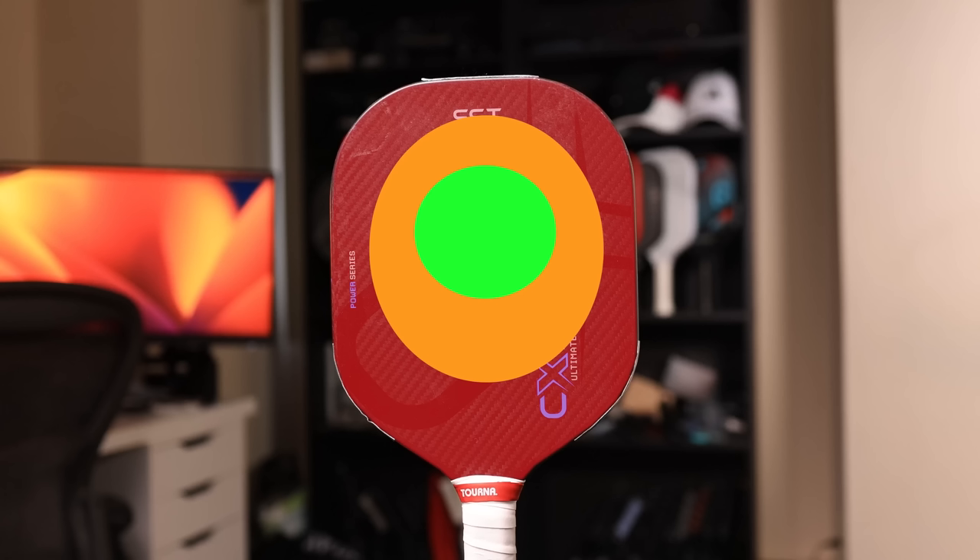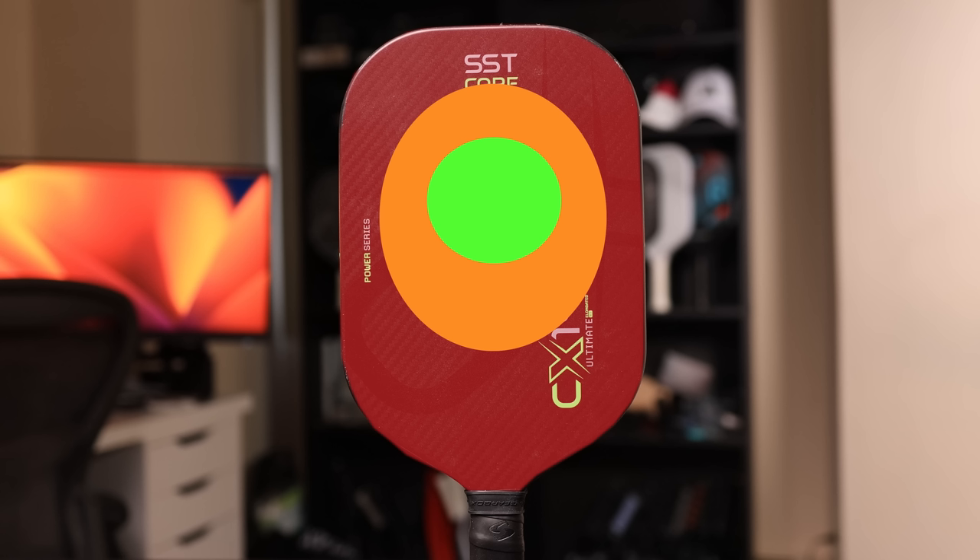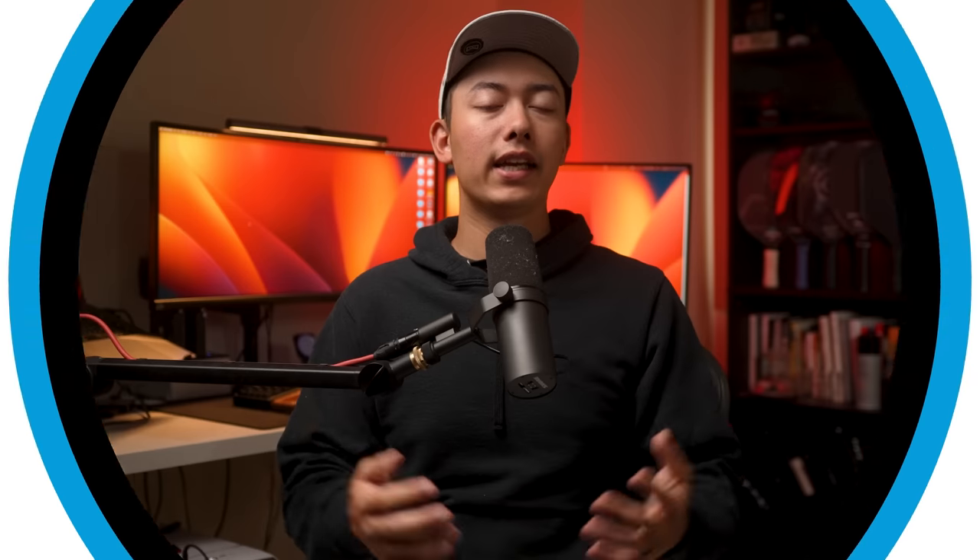The area I'm disappointed Gearbox wasn't able to improve more was the sweet spot. One of my biggest gripes with Gearbox paddles is that they consistently have a below-average sweet spot compared to good polymer paddles on the market. While it is improved noticeably on the CX-14 Ultimate, it's still not what I'm used to from high-end polymer. The paddle feels awesome when you nail the sweet spot, but the edges have very little energy return and feel pretty unforgiving. This is one of the reasons I added lead tape — I needed something to make the edges feel a bit more alive. The sweet spot performance is acceptable, but not above average.